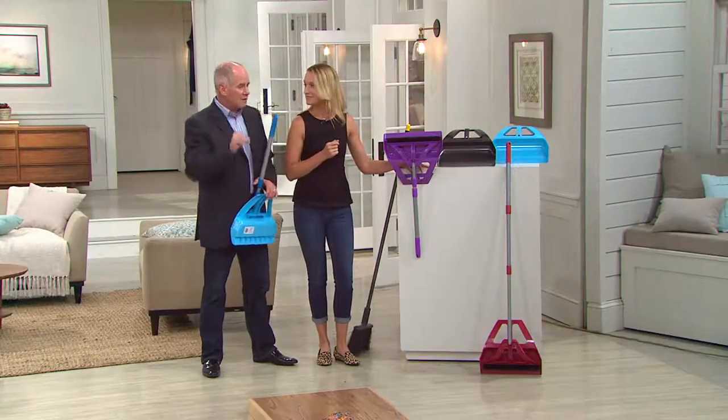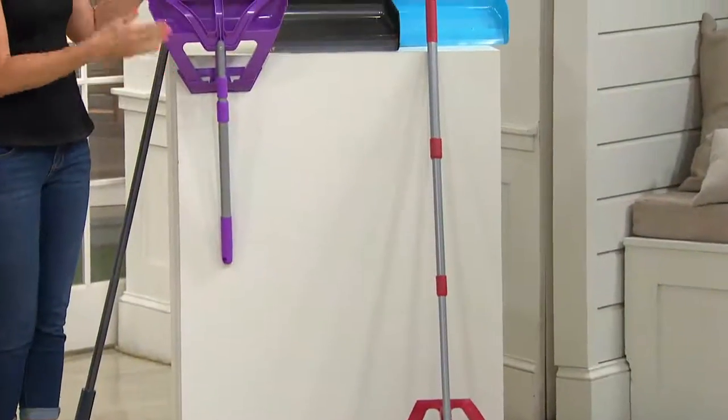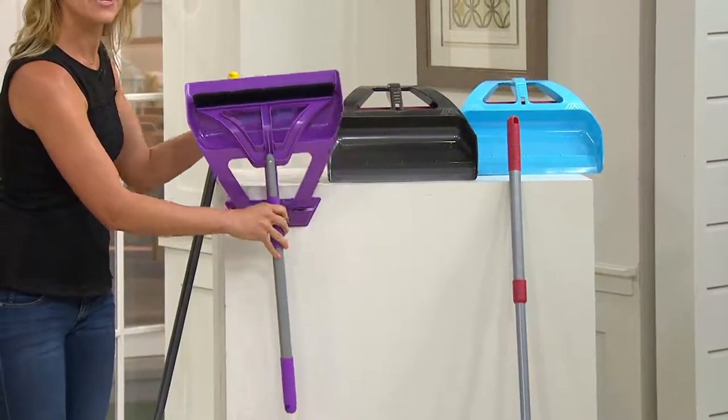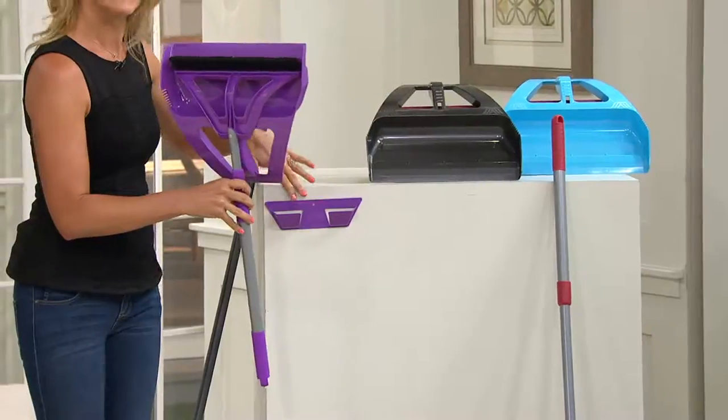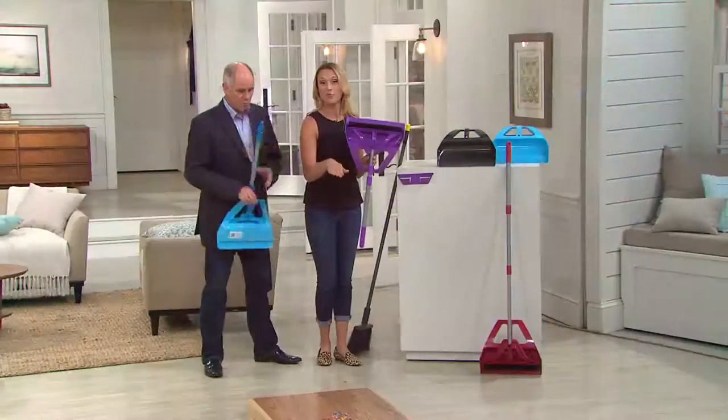What makes this broom different? Well, as you can see right away, it's a complete system. You're getting the broom, you're getting the pan, and you're getting the wall mount. It's less than a pound, so it's super lightweight. Let me take you down to the floor and show you the real magic.